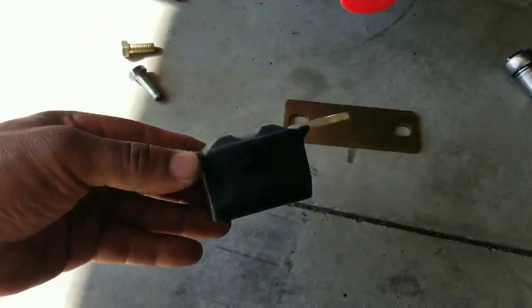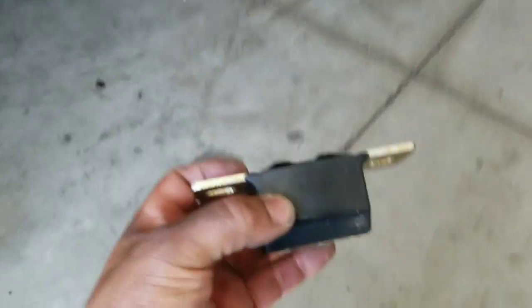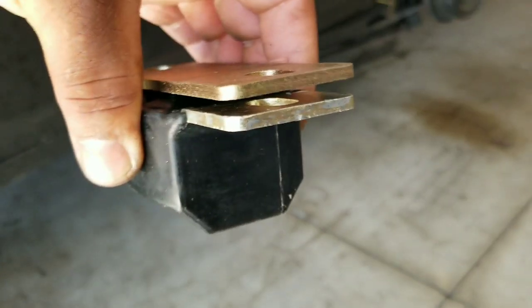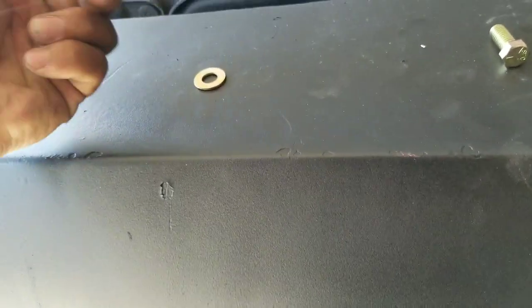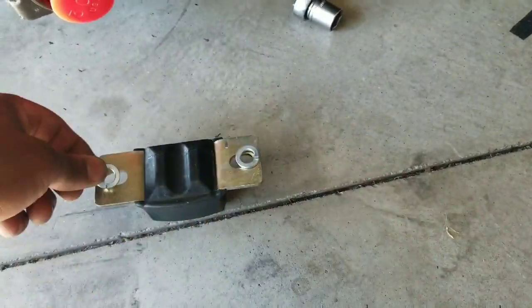I got a question for you guys. I picked up one of these brand new poly mounts, but the only thing is, why did it come with this extra plate? Does it go here? I'm assuming it goes there, but there's like a gap — it's not flush. It came with these washers, so maybe I was thinking it goes here.